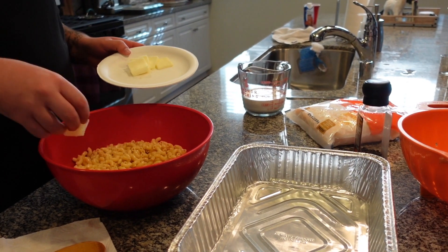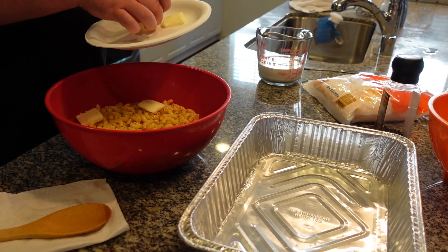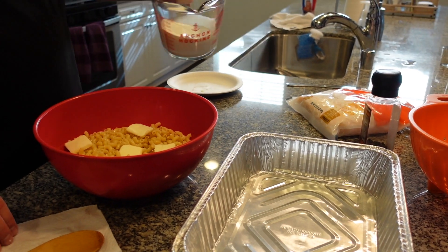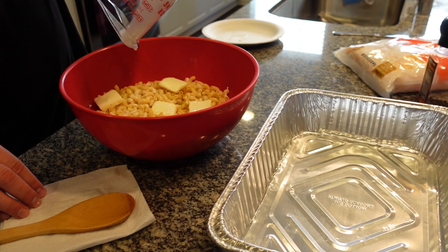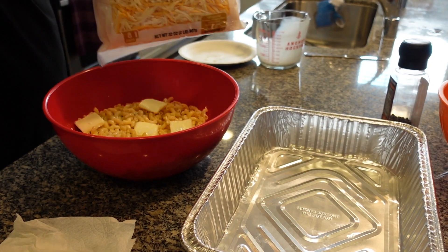Now we're going to mix everything in this big bowl. Start with some butter — again, this is just about a quarter stick of butter. Add the half and half. Next, add the cheese.